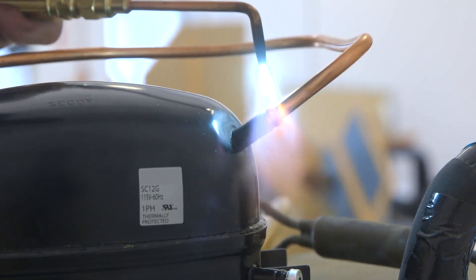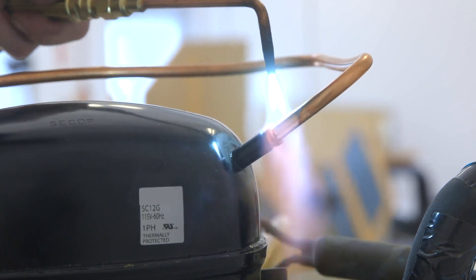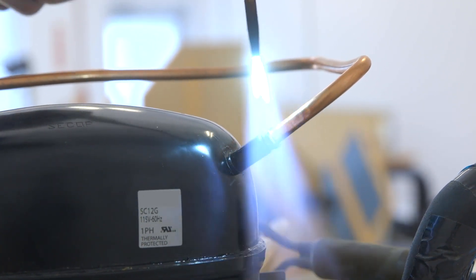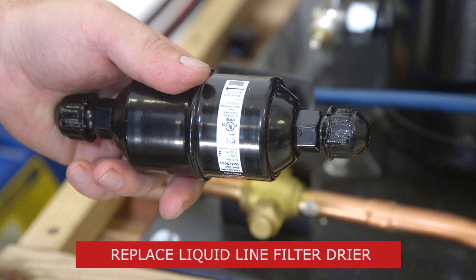Now we'll braze the compressor connections while purging the system with nitrogen. Do not quench braze. While the system is open, replace the liquid line filter dryer.